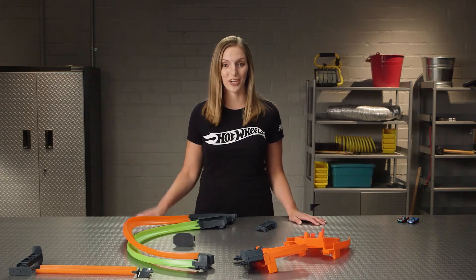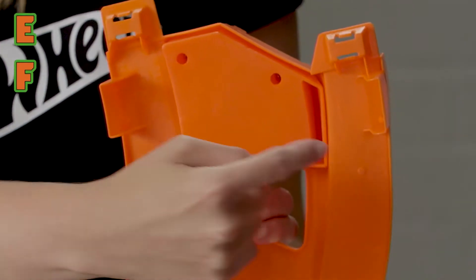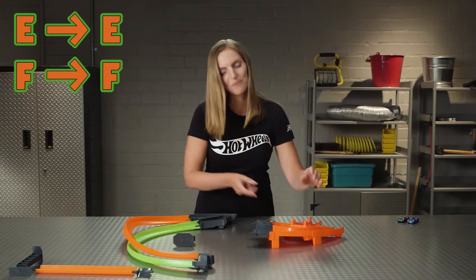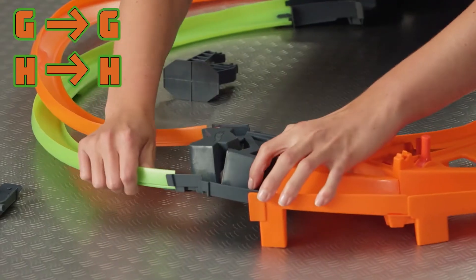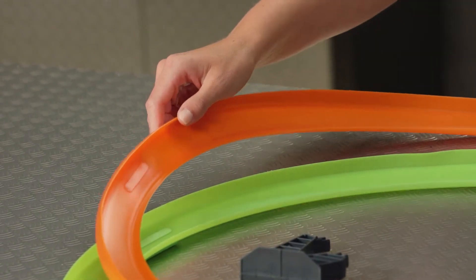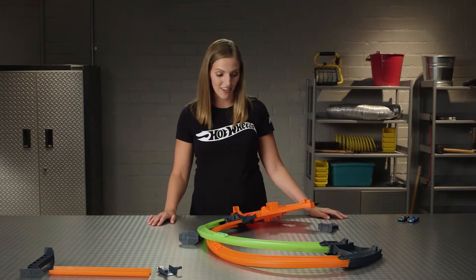In Zone 2, we'll take care of the left side of the circuit. Let's grab the orange pieces and connect them together. On the bottom you'll find an E and an F on each piece — simply click them together. Pick up and find the G and H on the bottom; we're going to slide them into the gray connector piece here. Your orange track will be on top of your green track. After that, we're going to flip over to add our support pieces. Take your track and flip it upside down so that you can see the letters on the bottom.